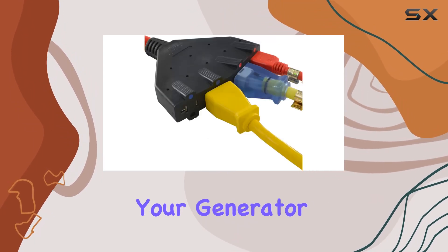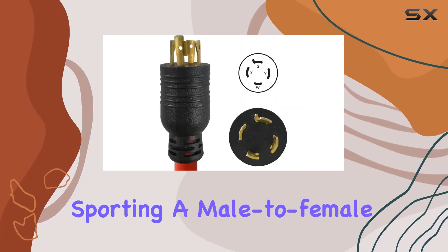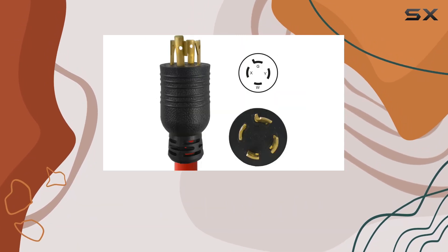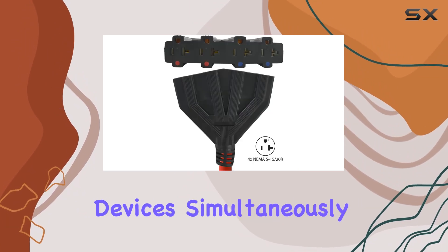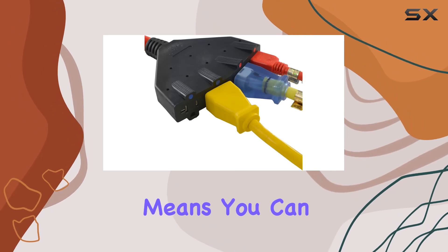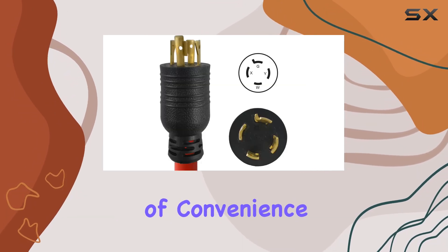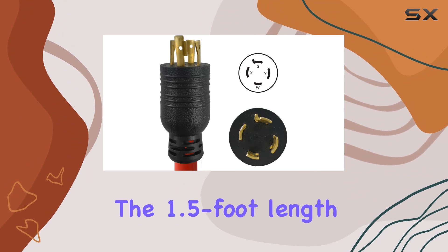One of the standout features is its versatility. Sporting a male-to-female connector gender, it allows you to connect multiple devices simultaneously with its four 15/20 amp female connectors. This means you can power up various appliances or tools without any hassle.